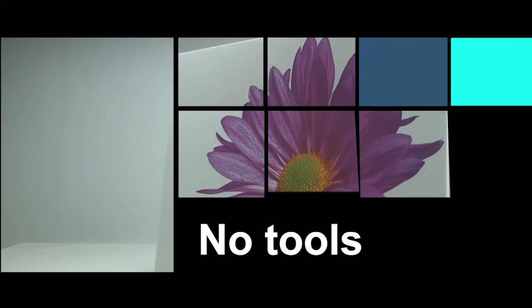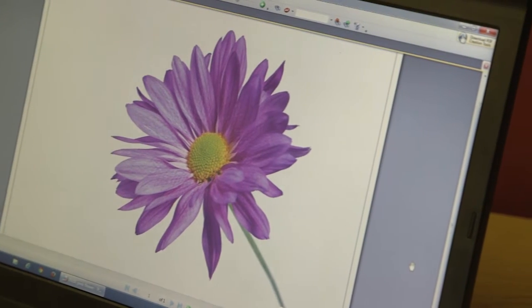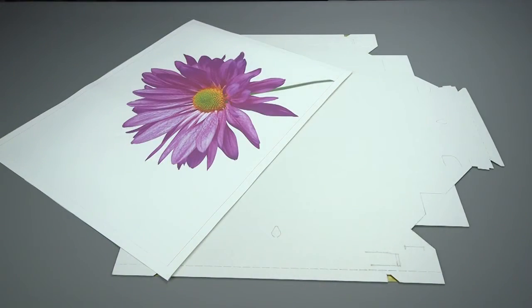No tools, no glue, no knife, no problem. You only need a pair of scissors and a stapler. First, print your design into one of our preset templates, then place the Quick Pro Canvas adhesive side down.